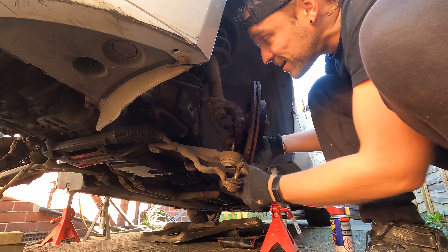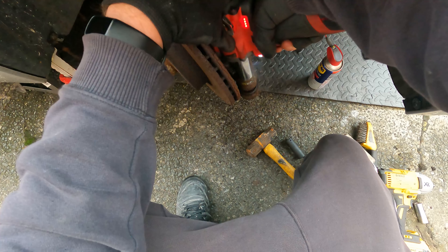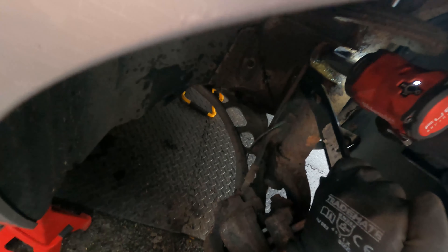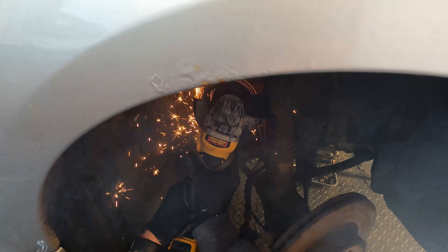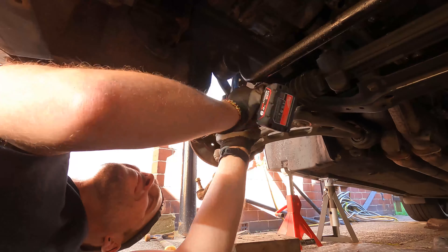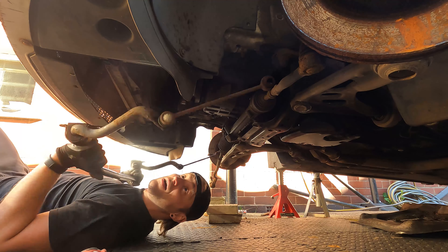Wow, look how much play there is in that — no wonder it felt pretty sketchy at higher speeds. Next, just taking the anti-roll bar off; that's held on with two brackets, each with two bolts, pretty easy to remove once the drop links are disconnected.